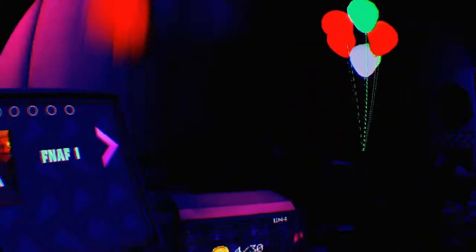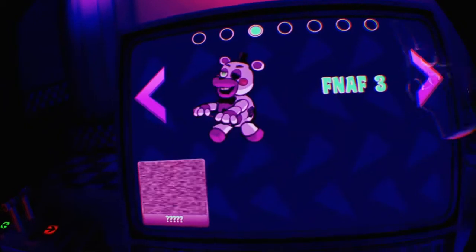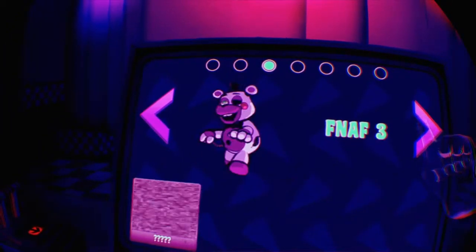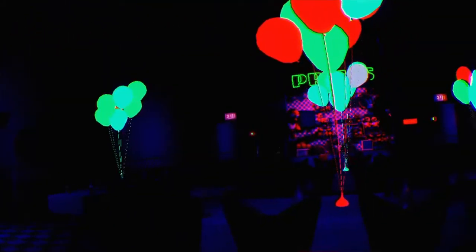I think this one's like neo mode. Yeah, this is — oh no, the balloons are neo!